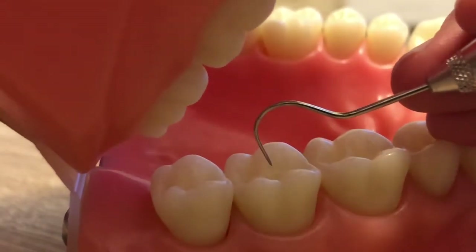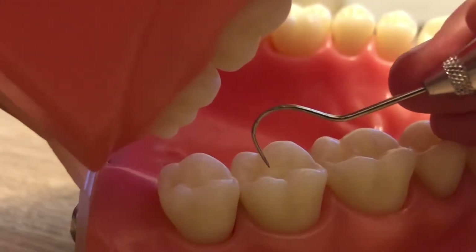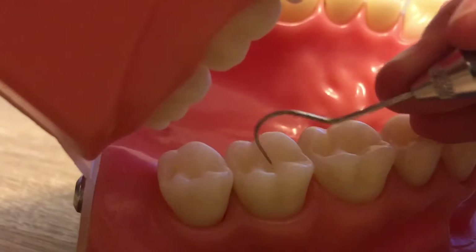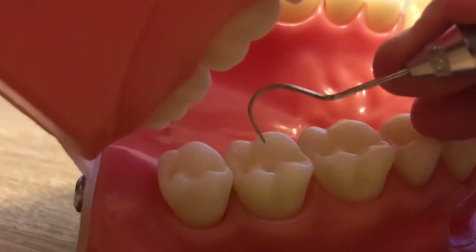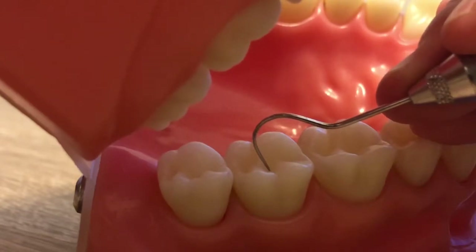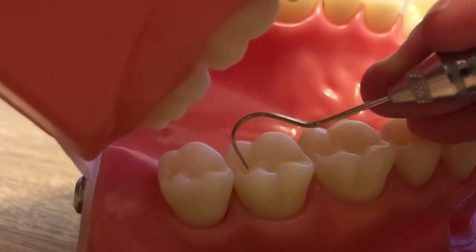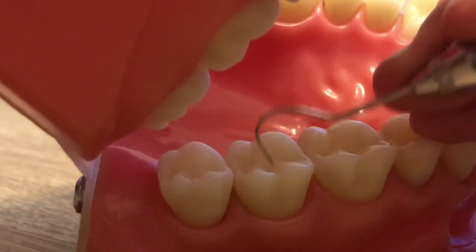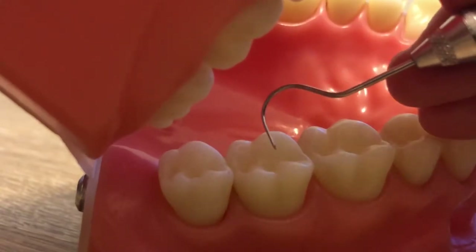A lot of times when people have fillings, whenever somebody had a cary and they took some tooth out and they filled it with either amalgam, which is a silver filling, or the tooth-colored filling, that's composite — you can feel it with this instrument. This is a very useful tool.